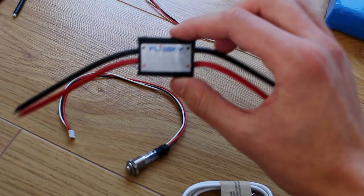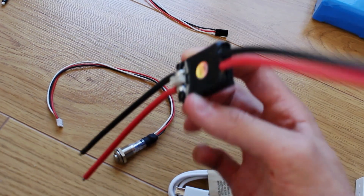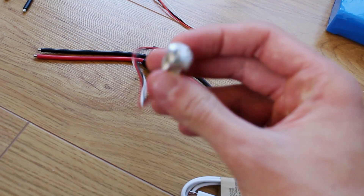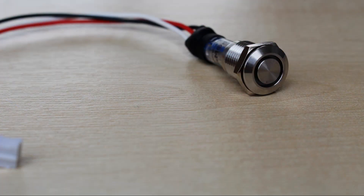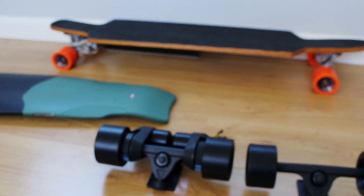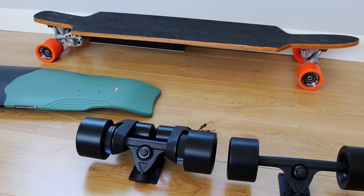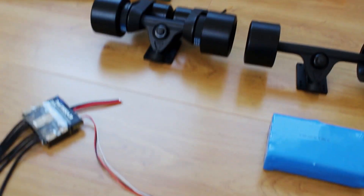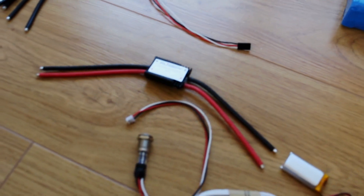I also picked up an anti-spark switch, which does exactly what it says on the tin. It comes with a nice push button, so it will be much nicer to use every day — I won't have to keep taking the cover off and disconnecting the battery, just making things a bit easier to use.